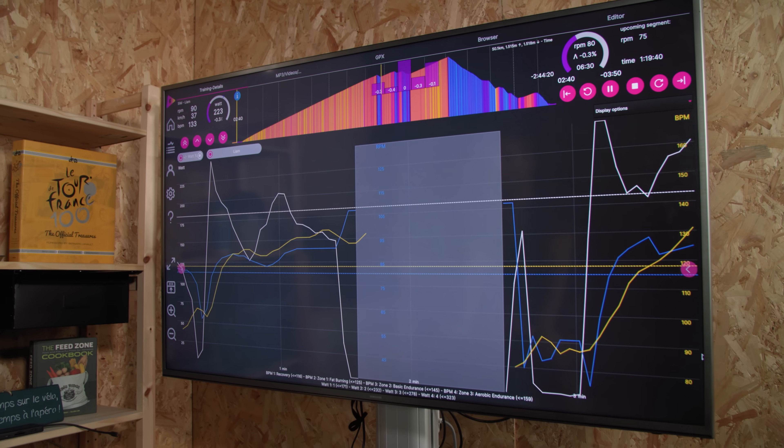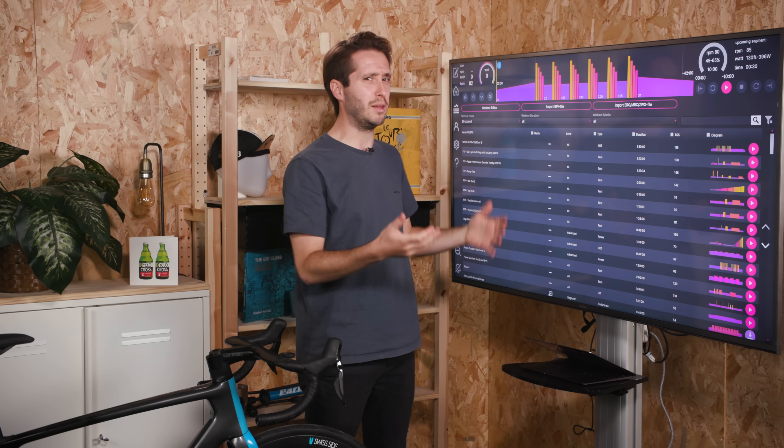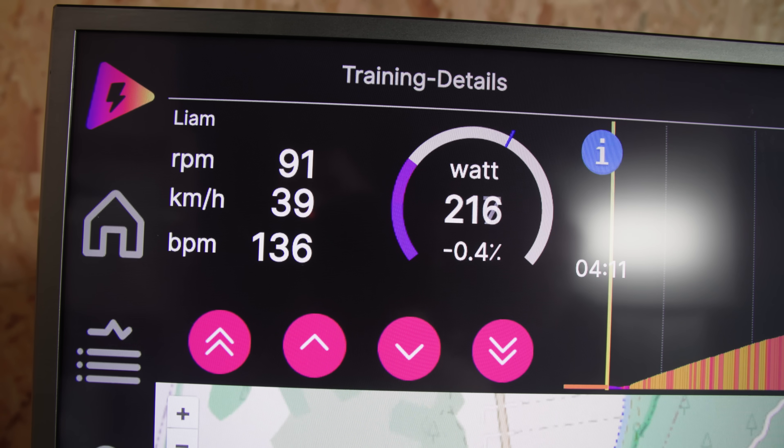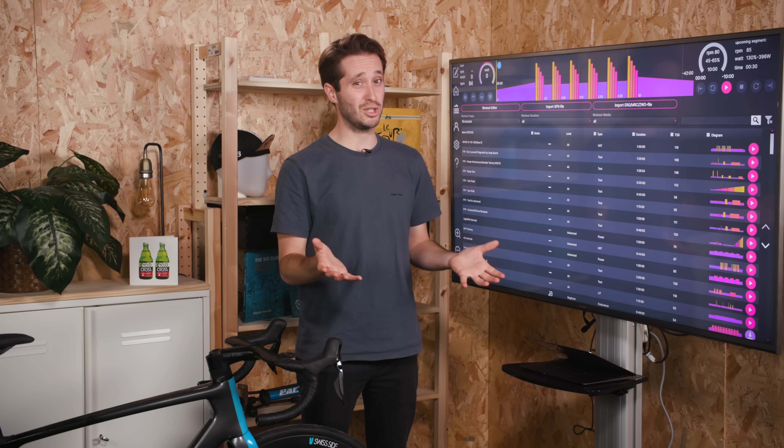My favourite indoor sessions are ones like these. Icy Trainer has quite a few of these sessions, with loads of power and cadence changes, which keep things interesting. It's even possible to control the trainer resistance based on a pre-set heart rate. Recovery rides are, after all, essential as well to prevent burnout, so you should do them.